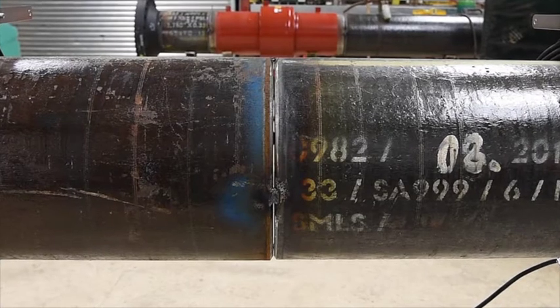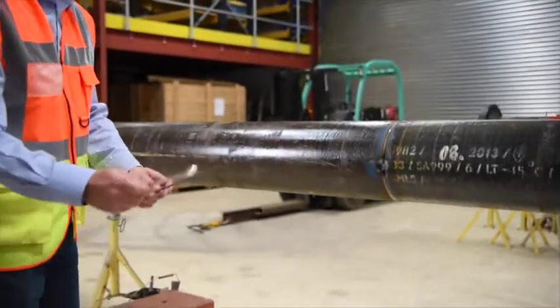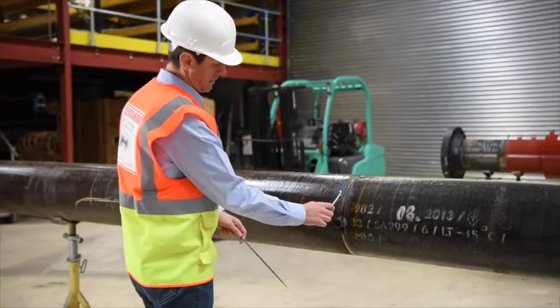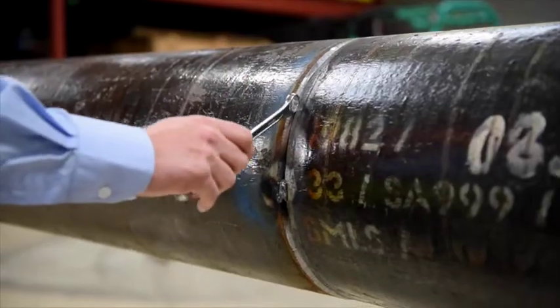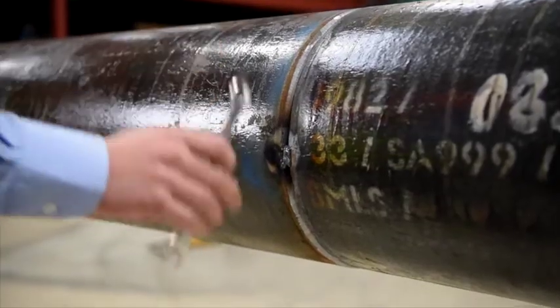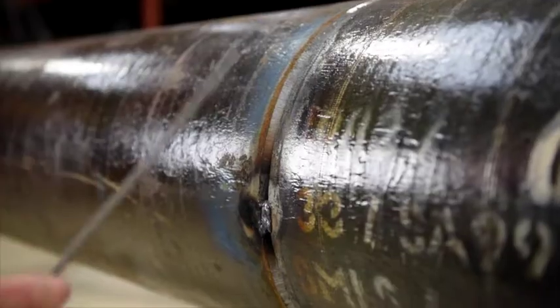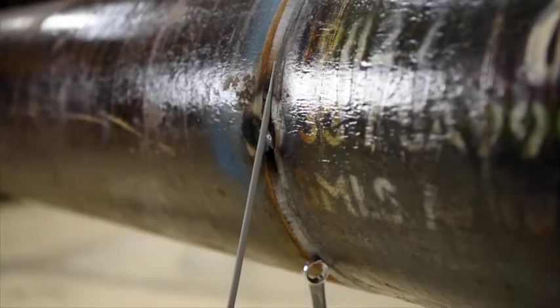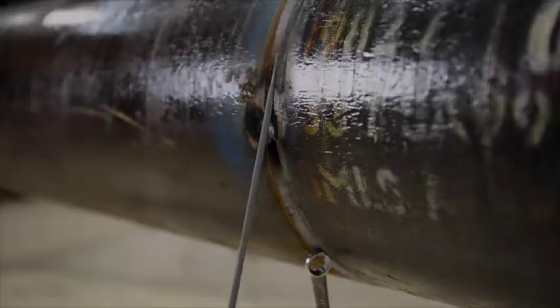Here you see two sections of pipe on stands that are magnetised. See how the steel spanner attracts to the pipe — the magnetism is so bad that the spanner can be hung on the pipe. You can use any steel for this test, and a welder will often notice that his welding rod sticks to the pipe. Be careful, though, because if the spanner was already magnetised it will stick to the pipe even if the pipe were not magnetised.